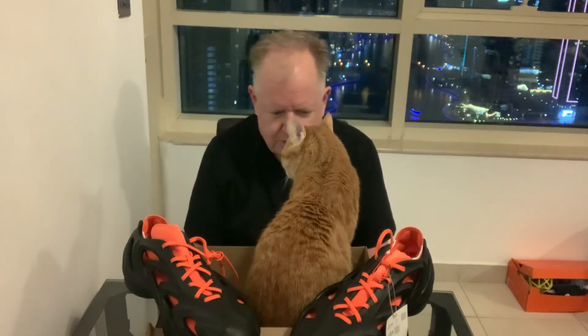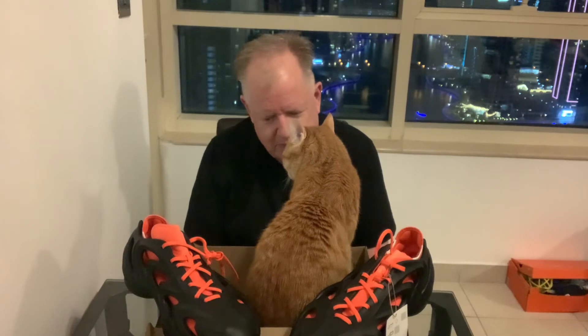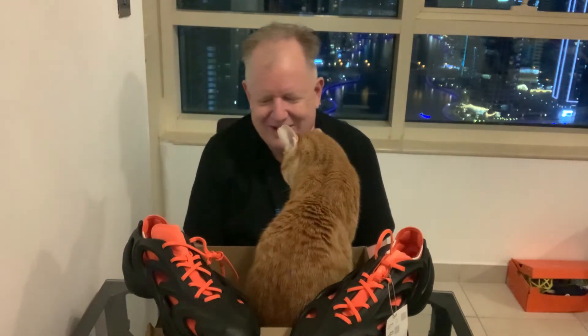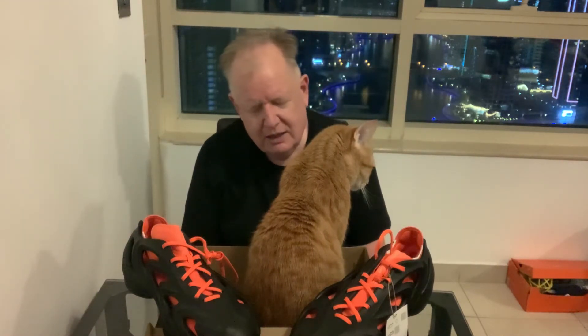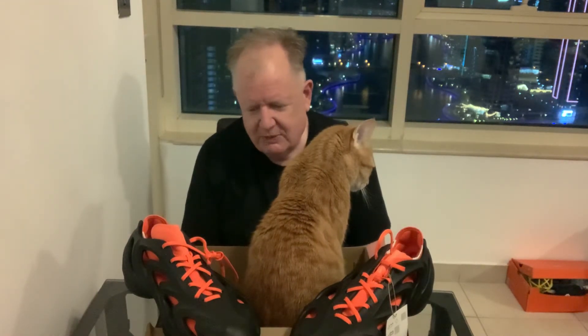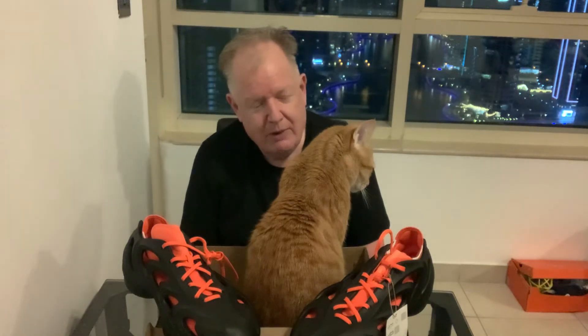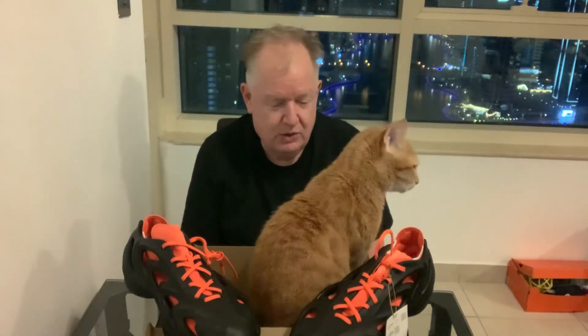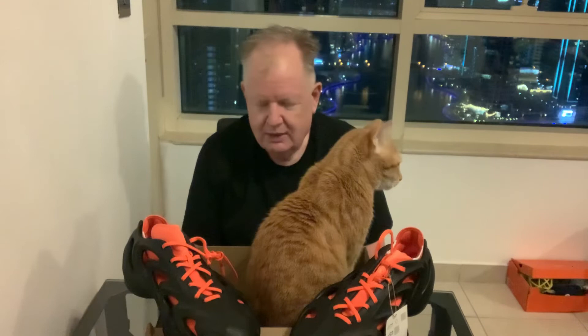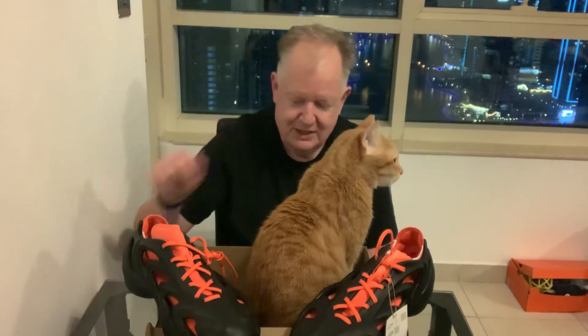That'll do it for tonight — time for Tobi to probably take a nap in the box. I'm going to go get ready for sleep myself. If you see me in the real world, say hi. As I always say, be sure to buy what you like and wear what you buy. Follow me on YouTube — same thing, NotUdon, N-O-T-U-D-O-N. We'll talk to you next time. Alrighty, see ya, bye.